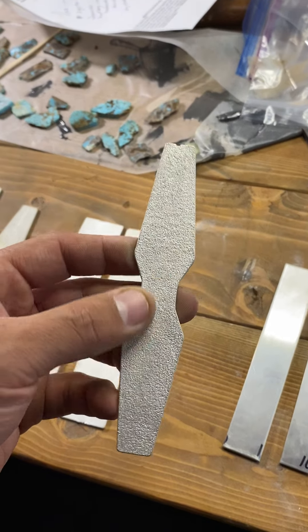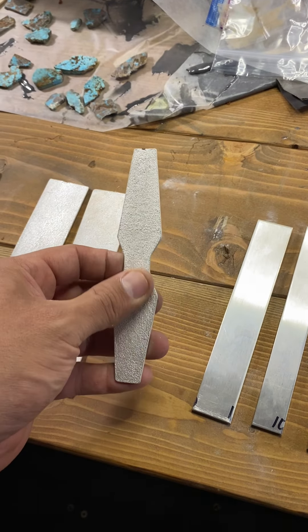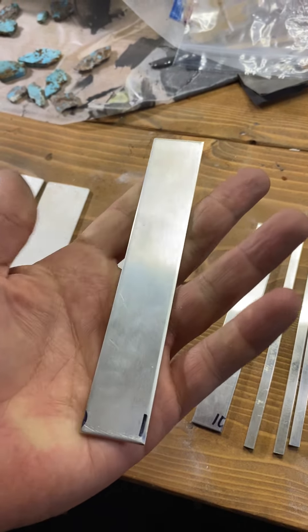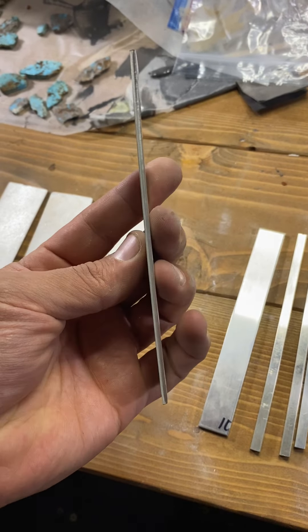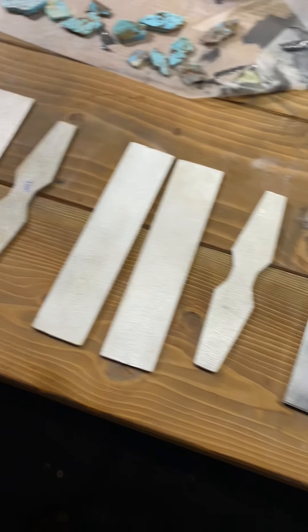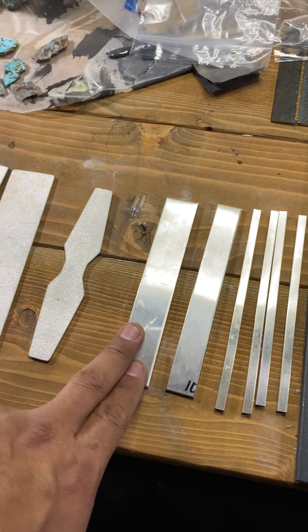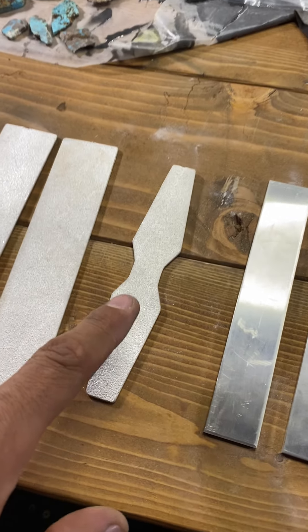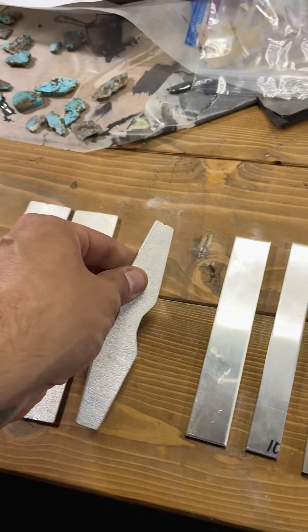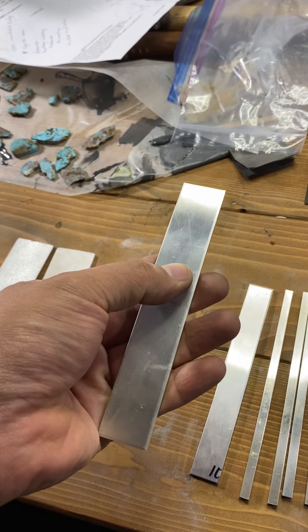Lost wax casting is often done by a third party casting company because it's very expensive to set up. These manufactured blanks come from refined silver made into sheet at the jeweler's supply — or you can buy a big sheet and cut it yourself. Someone saying 'I don't cast, I do fabricating' — well, someone cast it for you. Buying from the jeweler's supply is no different than having your original design lost wax casted.